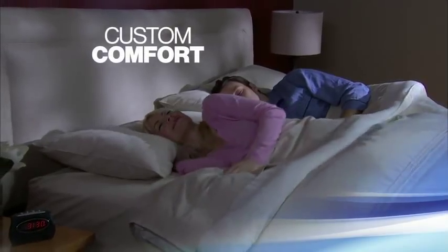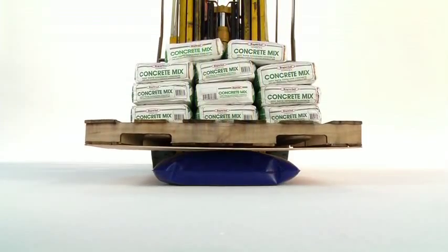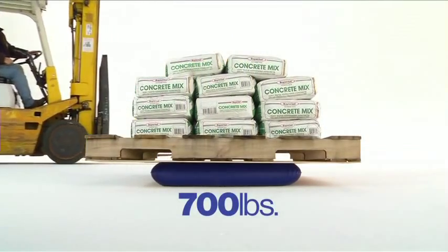You'll enjoy custom comfort all night, guaranteed. And the durable design is so strong, it can even support 700 pounds of cement. Now that's strong.